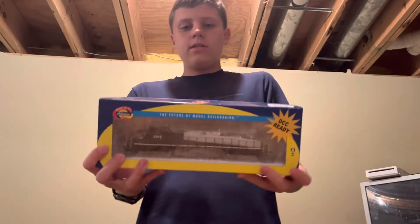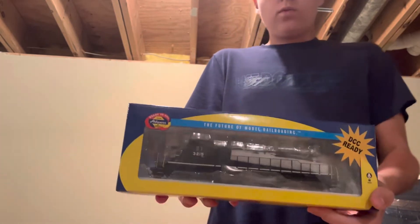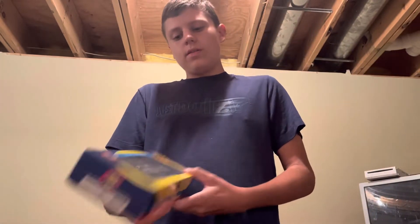All right, what's up guys, welcome back to another video. My name is Colin and today we're doing another unboxing video. We're going to be unboxing a big surprise — we got this Athearn ready-to-roll Norfolk Southern SD40-2, number 3215.